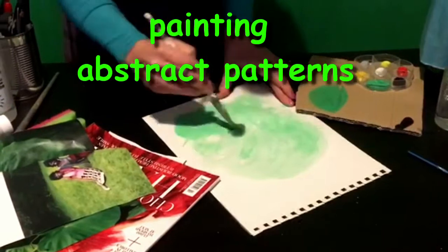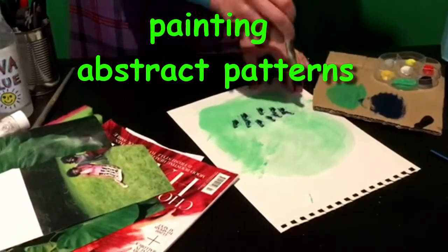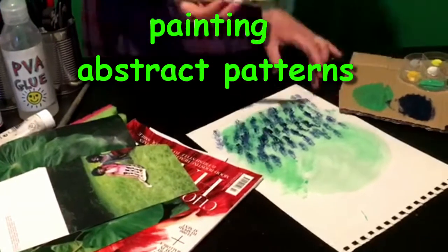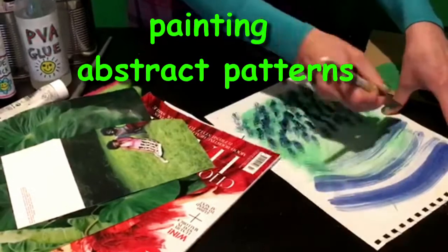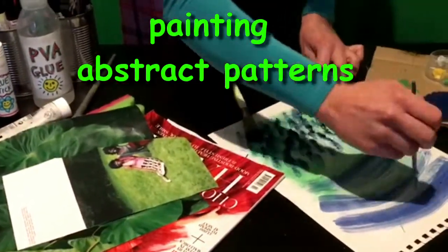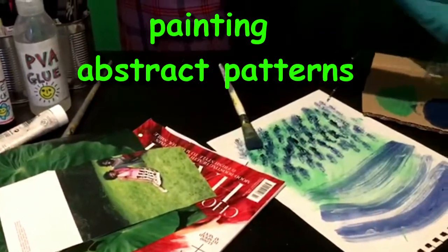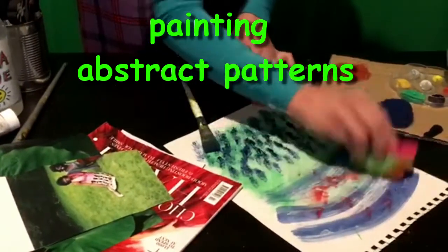You can paint abstract shapes and patterns to use in your collage to create different textures that could be cut out to become grass, sky, or patterned clothes. Get a piece of paper, some paints, and different size brushes — maybe even a sponge — and see what different marks you can make and how the colors can come mixed together. Some techniques I've done are sweeping brush strokes, stippling with the top of my brush, and dabbing with a sponge, layering and mixing different colors to make more interesting textures.